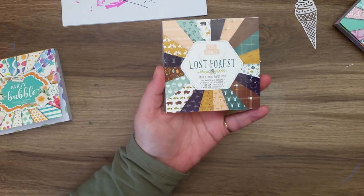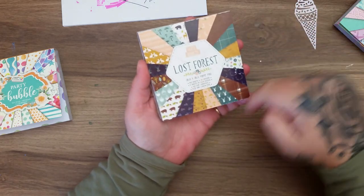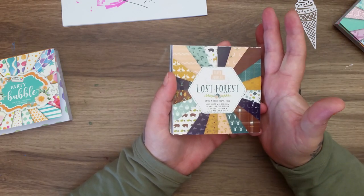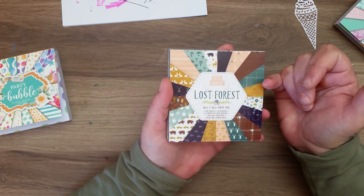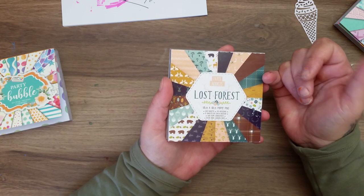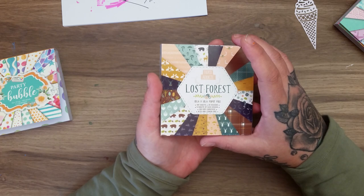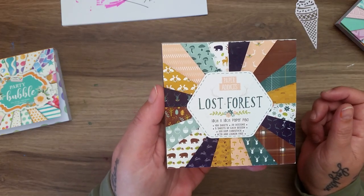I'm absolutely frustrated - it's driving me crazy. My Range in Livingston now has the Paper Addicts six-by-six pads. In my last Range haul I bought the 'Ahoy There' ones and was sold them for £1.50, though they scanned at £3. I've since learned they're supposed to be £1. Today they were scanning at £3 again and the staff member point blank refused to get a manager. So there were four different new Paper Addicts pads I really wanted, but there's no way I was paying £3 for 30 sheets of six-by-six paper.